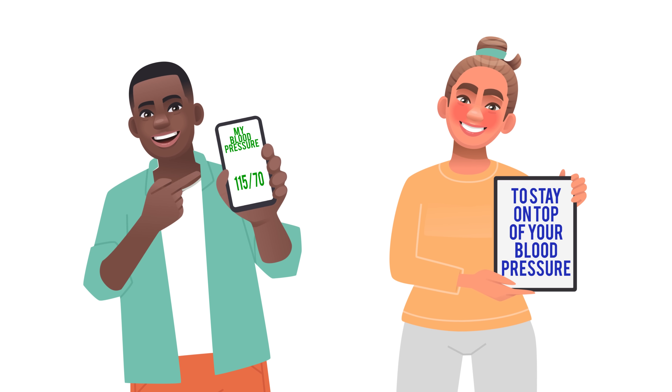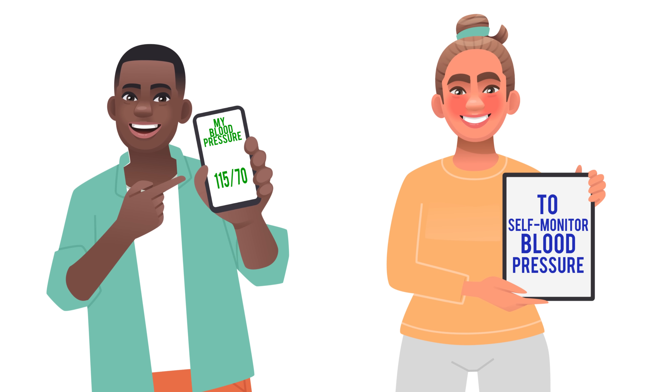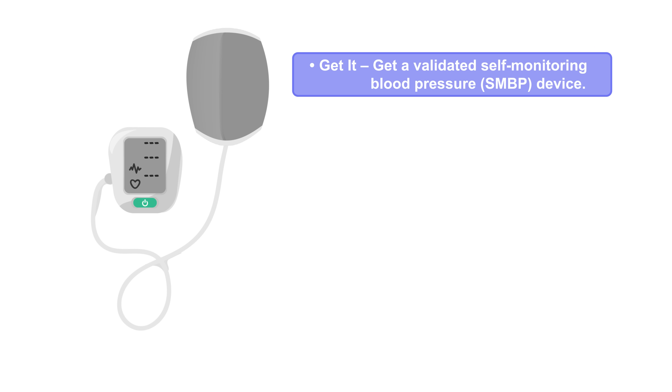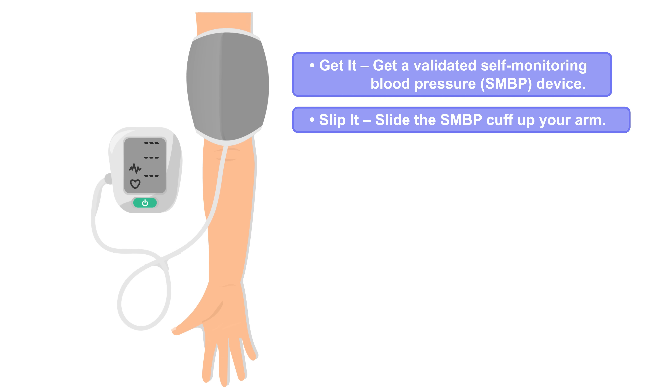To stay on top of your blood pressure and manage risks, follow these easy steps to self-monitor blood pressure. Get it — get a validated self-monitoring blood pressure device. Slip it — slide the SMBP cuff up your arm.